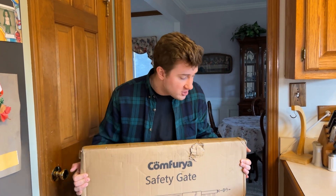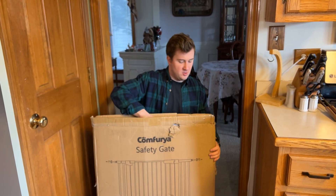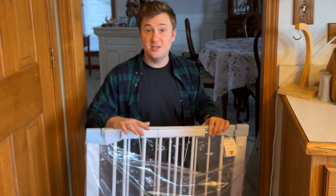We're going to get this unboxed. Full disclosure — I was sent this for free for this video, but as always that won't change anything that I say. Once you've sliced open the box you'll be able to pull the gate from the top. Go ahead and slide this out. You can discard the black pieces — those are just for packaging. And here is the gate.